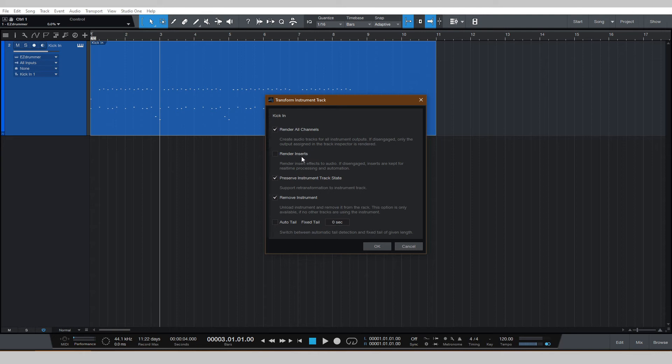Render All Channels — yes. Render Inserts — I don't put inserts on the instrument because I like to add reverb, EQ, compressors after the fact. Preserve Instrument Track State — yes, that's fine. Remove Instrument — absolutely, it's going to save some CPU. Go ahead and hit OK.